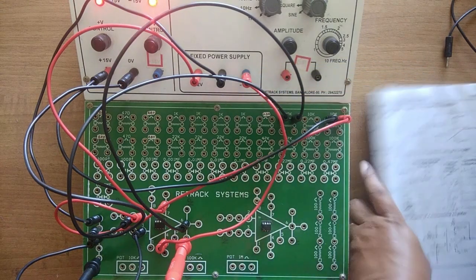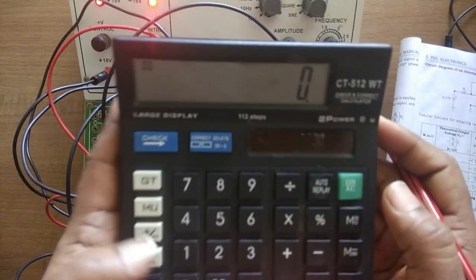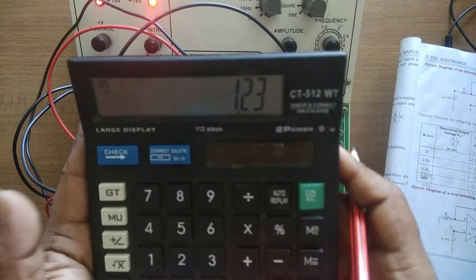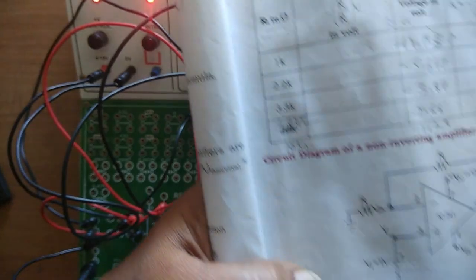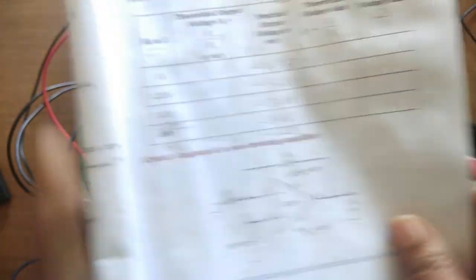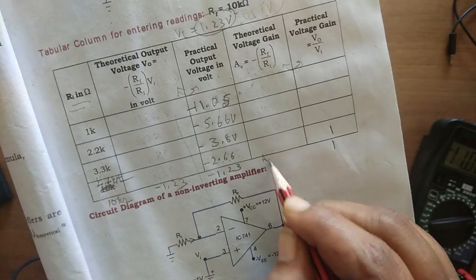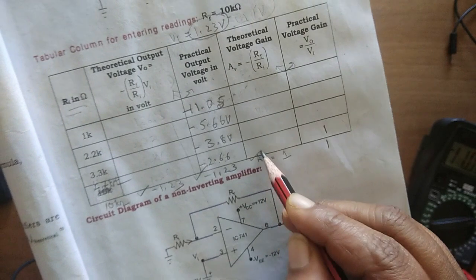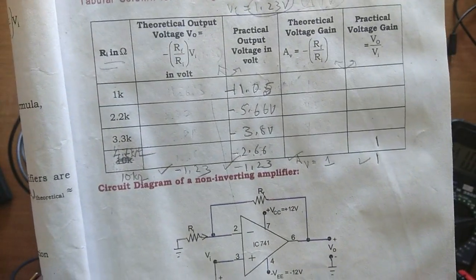Let us verify the calculation: 10kΩ divided by 10kΩ into 1.23 gives 1.23, and you can check — I got it as 1.23, so minus 1.23 tallies. The theoretical voltage gain is RF/R1 = 10k/10k = 1. You can notice the theoretical and practical values are tallying. I need to complete this tabular column and then I will show you.